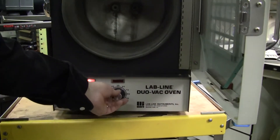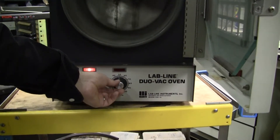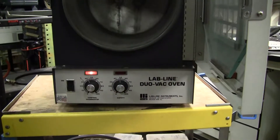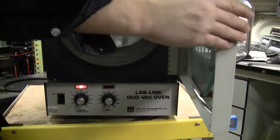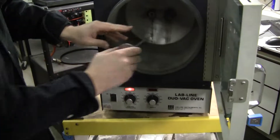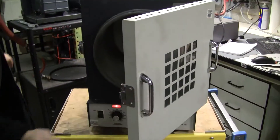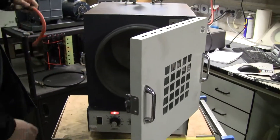You have your set point and then this is your over temp which will kick on. You can use an instrument such as this to lay in to actually understand what temperature range you're going to.